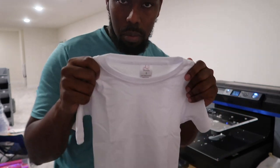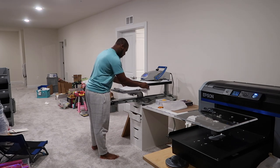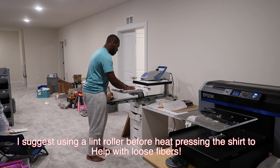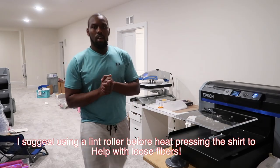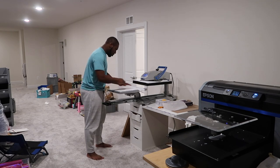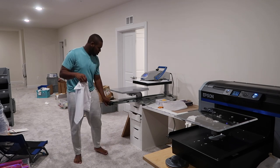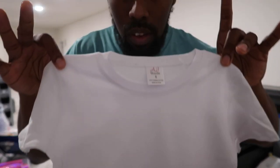Got to put the shirt on the heat press first. Let that press down, and once that's done we'll go ahead and get it on the DTG. The shirt is nice and pressed, so we'll thread it onto the DTG and see how we do.